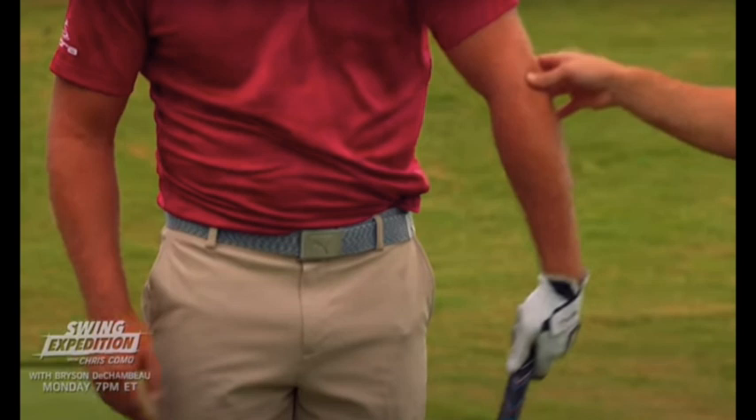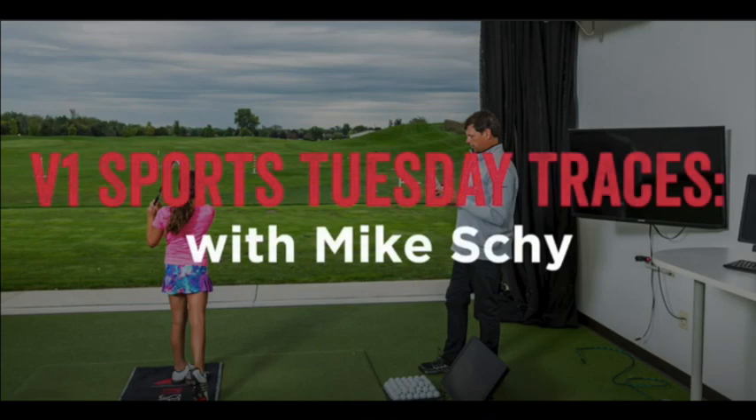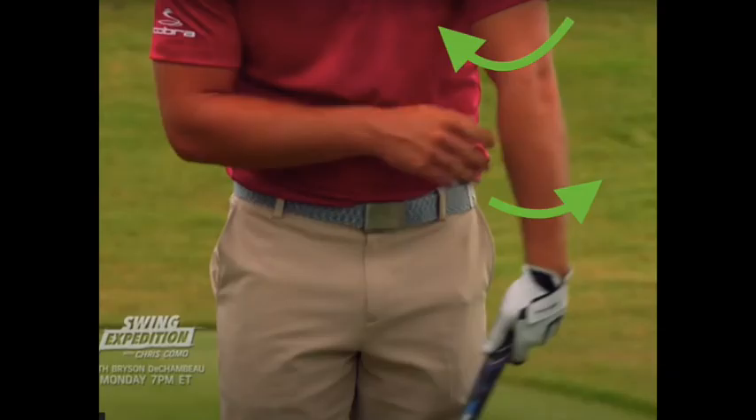The main lock Bryson has been using in recent months has to do with his forearms. In the video 'Tuesday Traces with Mike Shai,' one of his coaches, Mike Shai explains at minute 29 what exactly Bryson is trying to do to prevent his club from opening or closing — by placing his lead upper arm in maximal internal rotation and then supinating his forearm at address to lock the club face into a square position at impact, with an almost chicken-wing-like movement past impact.